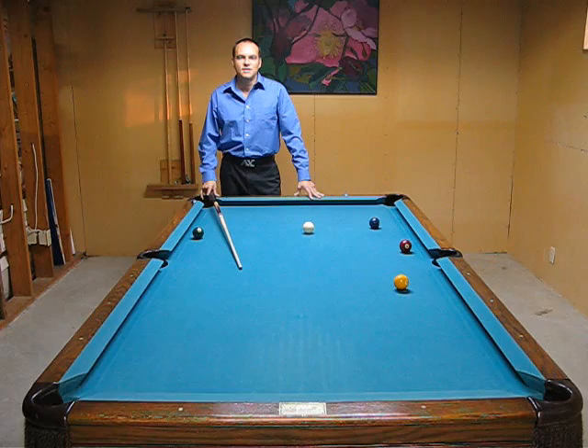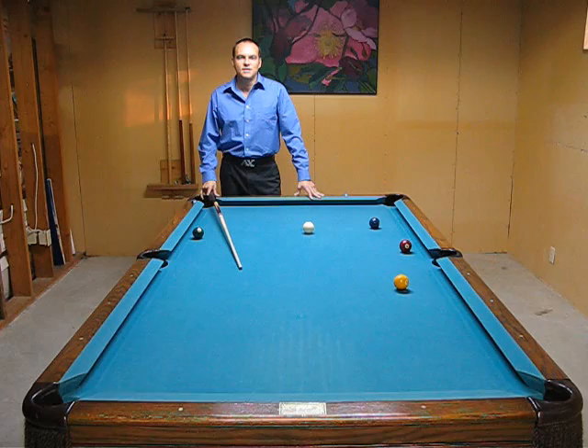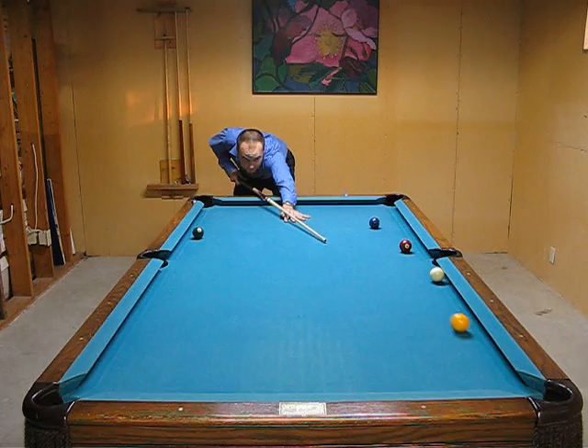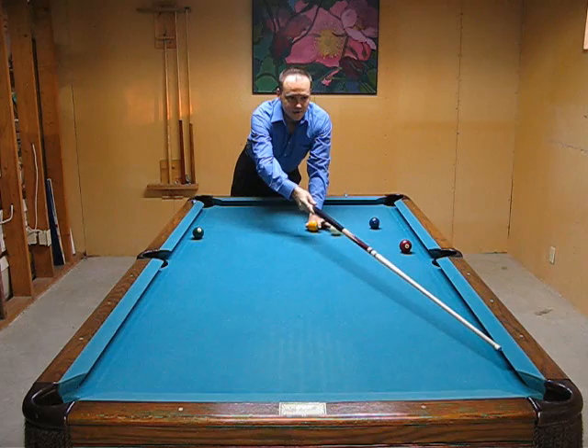The idea here is that you don't change anything while you're down there shooting the ball. Give it a shot. If you miss, you have to observe how you missed the ball — say you get down, give it your normal stroke, and observe what happened.